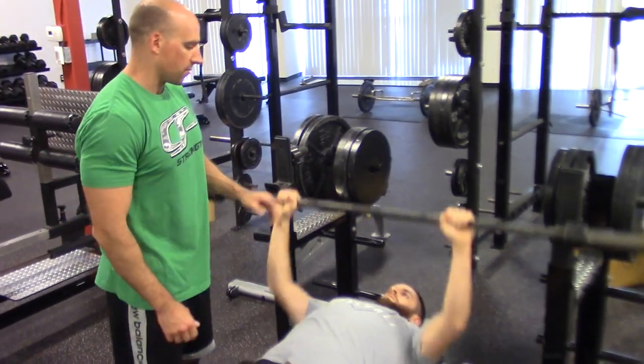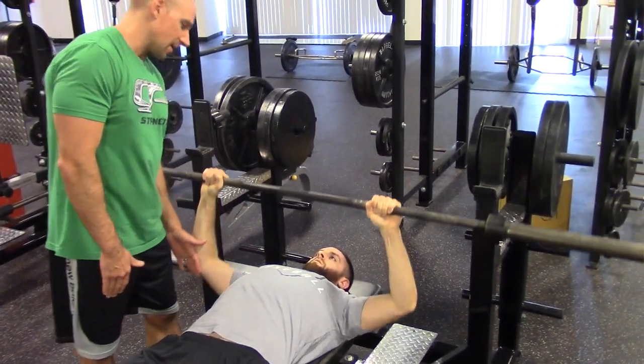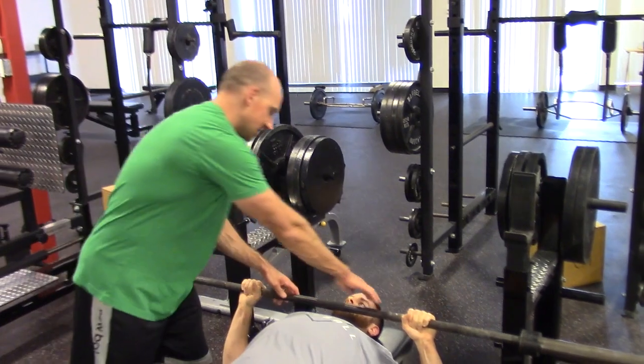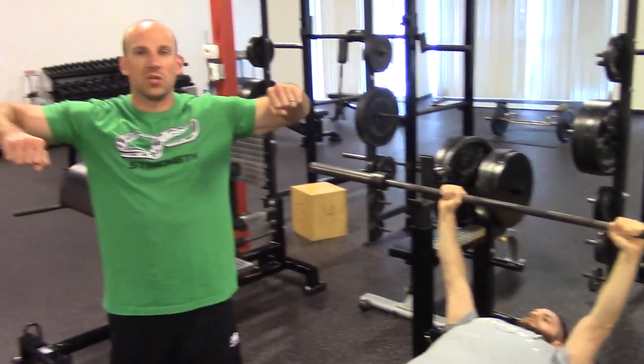We'll have him come back up to the top of the rep. Now I'm going to block him and not allow him to tuck quite as much — I'm going to let his elbows flare out, making it kind of your classic pec dominant exercise. What we realize is he's up around 80 to even 90 degrees — probably about 80 degrees. So it requires a lot more scapular upward rotation in order to get up to that position.